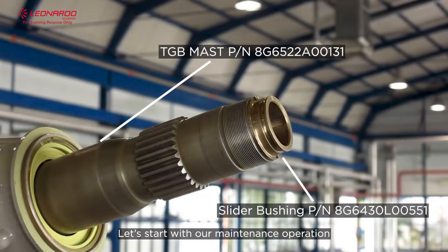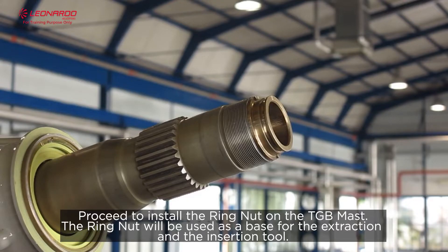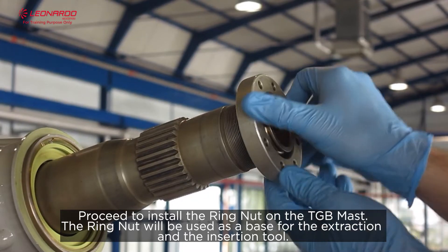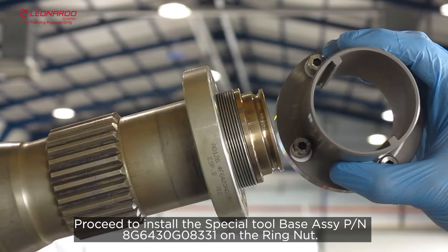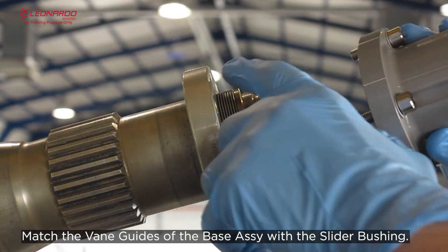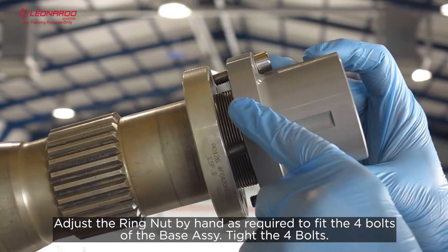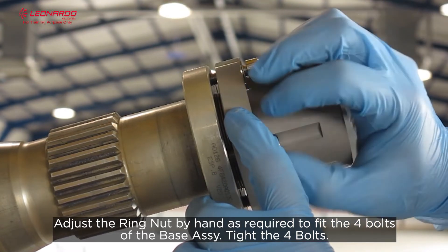Let's start with our maintenance operation. Proceed to install the ring nut on the TGB mast. The ring nut will be used as a base for the extraction and insertion tool. Proceed to install the special tool base assembly on the ring nut. Match the vein guides on the base assembly with the slider bushel. Adjust the ring nut by hand as required to fit the four bolts on the base assembly, then tighten the four bolts.